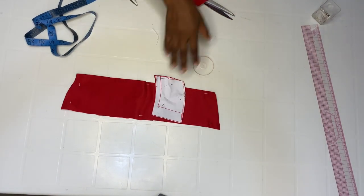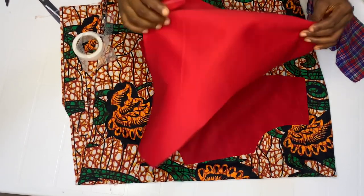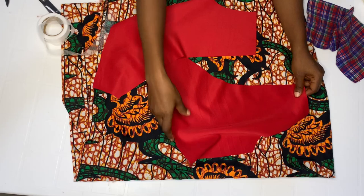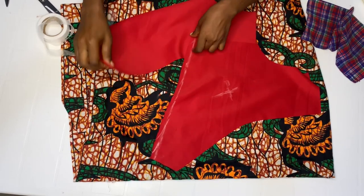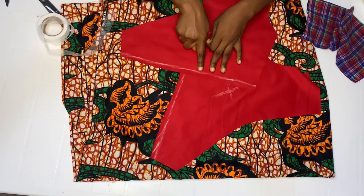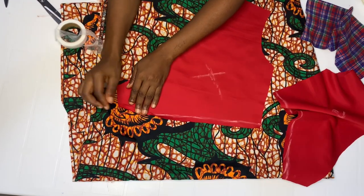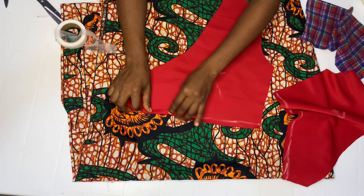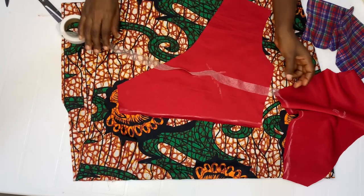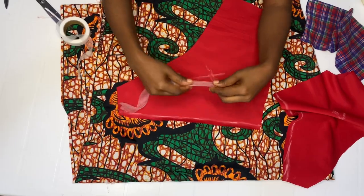Go over to your ironing board. This is my front piece — remember it was two pieces we cut out. I already marked my half inch allowance. I'm going to hem this by half inch. If you don't like hemming gum and prefer to stitch, go ahead, fold in your half inch and go to your machine and stitch. I'm going to be using hemming gum — it's a matter of choice.